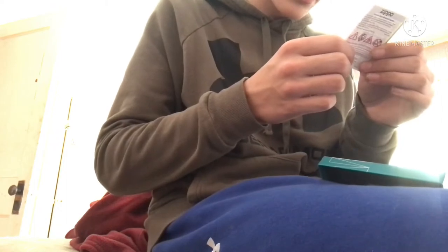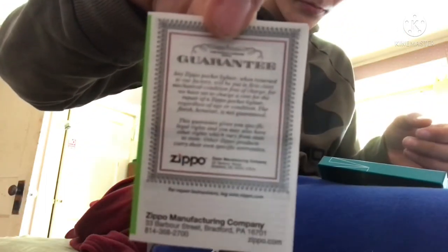Let's get to unboxing. We have a sticker on the inside — that's interesting. And we have a Certificate of Authenticity. I think they all come with this. It reads: 'The world-famous Zippo Guarantee — any Zippo pocket lighter, when returned to our factory, will be put in first-class mechanical condition free of charge, for we have yet to charge a cent for the repair of a Zippo pocket lighter, regardless of age or condition. The finish, however, is not guaranteed.' Other Zippo products carry their own specific warranties.